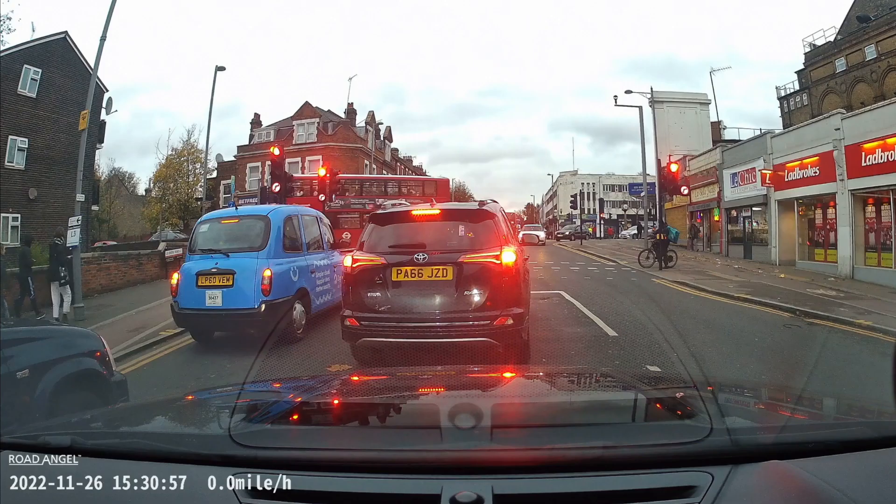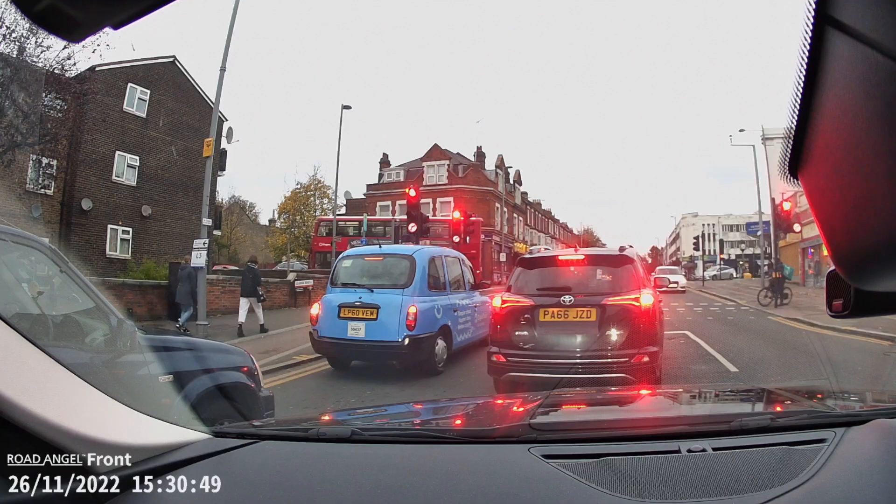Here's another example with the Halo Ultra — if you look at that blue taxi cab just in front, you can make out the writing on the right hand side where it says 'Simpler Cloud'. Now flicking back to the Halo View, not only is it looking more washed out in terms of general colors, but you can no longer make out what's written on the right hand side of the taxi cab. This just goes to show that the 4K resolution is that much better and probably worth the extra premium price tag if you want to capture the detail.